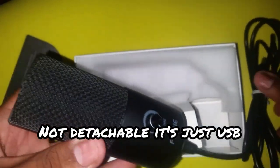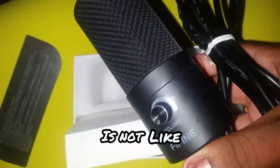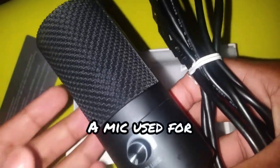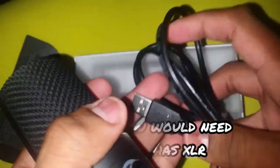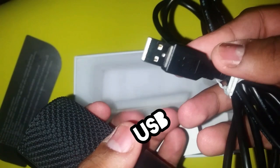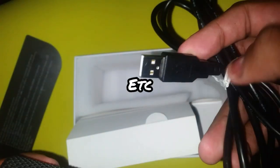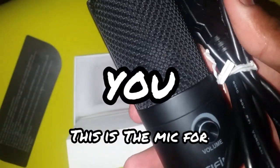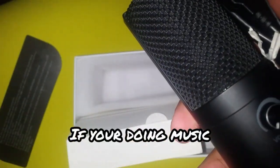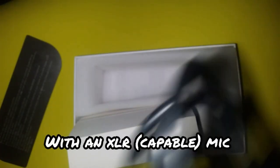Don't get me wrong, this is not like a mic used for making music. Normally you'd need a mic that has XLR — this is USB. So if you're doing gaming, streaming, or so forth, this is the mic for you. But if you're doing music, I think you should go elsewhere with an XLR mic.